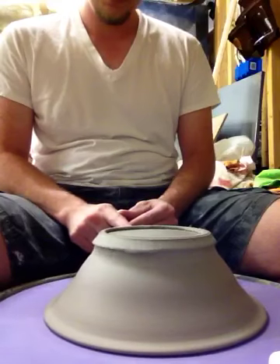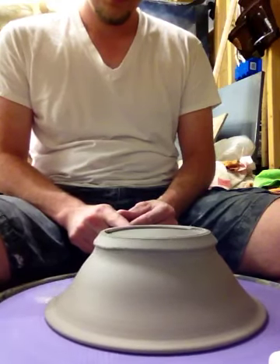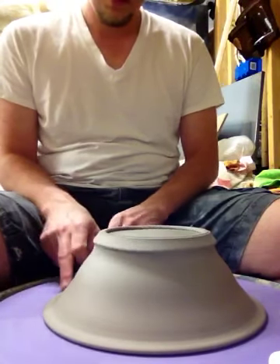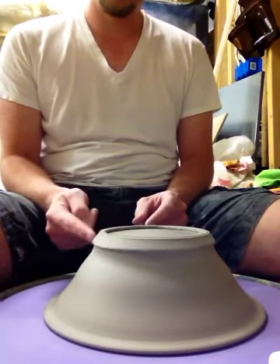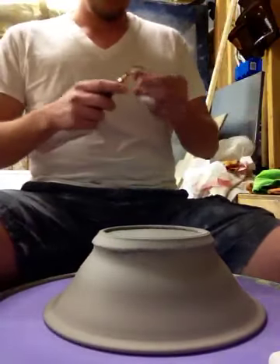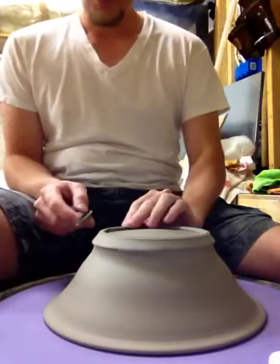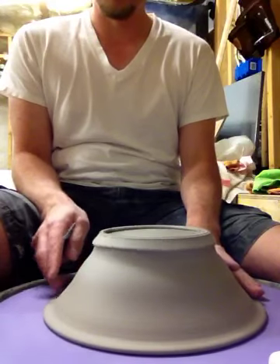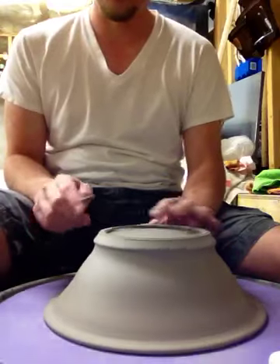Get it centered up here. Look at the rim as well as the foot to get it centered up. Sometimes this is a little bit funky right here and doesn't really give a great indication of what's on center and what's not. So just going to start cutting. This has a nice wide rim with the flared rim and everything, so it's got plenty of surface area to hold it down to the mat.